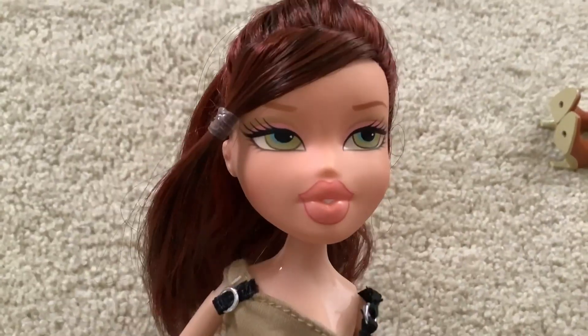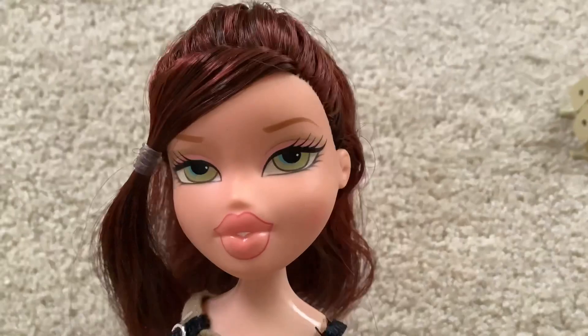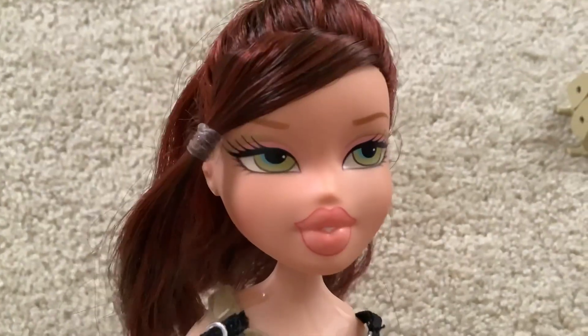Today I wanted to review two Rainbow High Junior High dolls because I thought it'd be fun to tackle two of them at once. So let's get them out here.